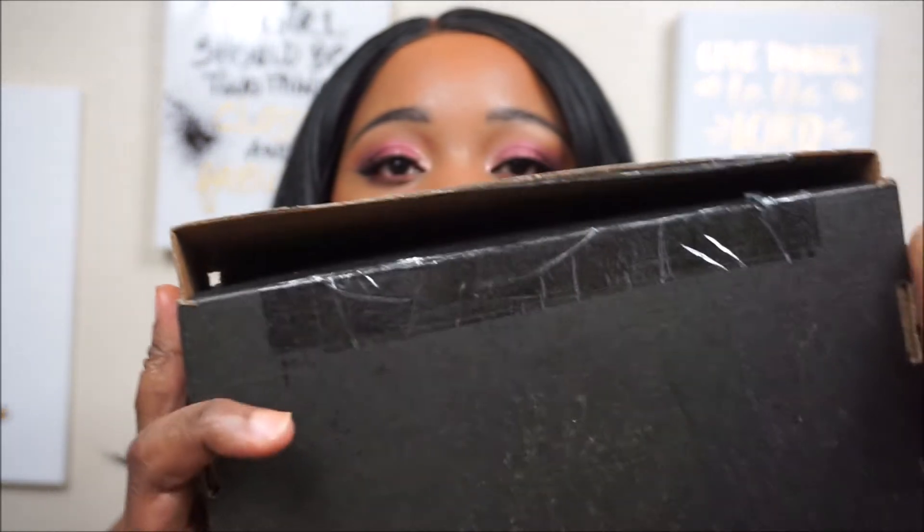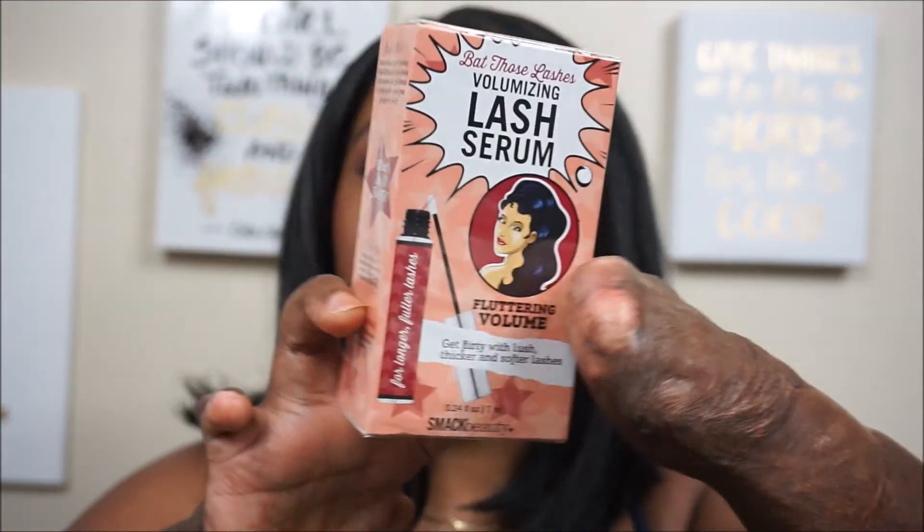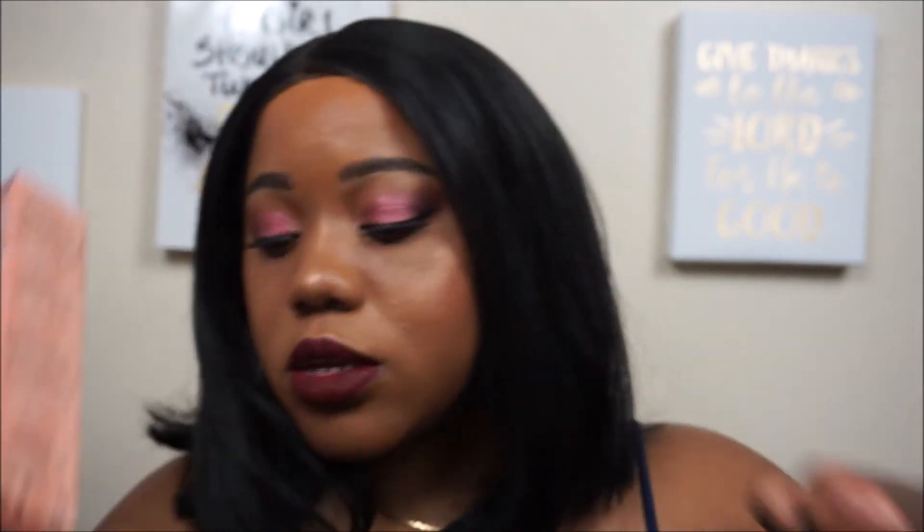My next subscription is Ricky's Cult Crushes box. It comes in a black box with their logo on it. This month we received five products, and the theme was Hot Tropics — it comes with a card. The first item in the box is the Bat Those Lashes Volumizing Lash Serum from Smack Beauty. It's a lash serum you use to help grow your lashes, which is awesome because my lashes are thinning, so I definitely need to use that.